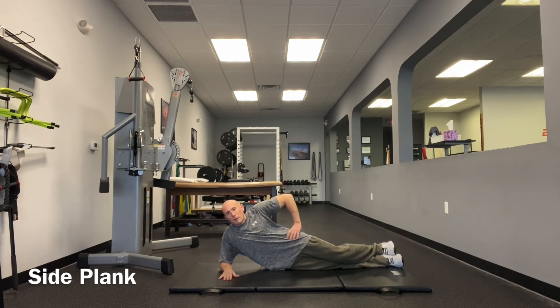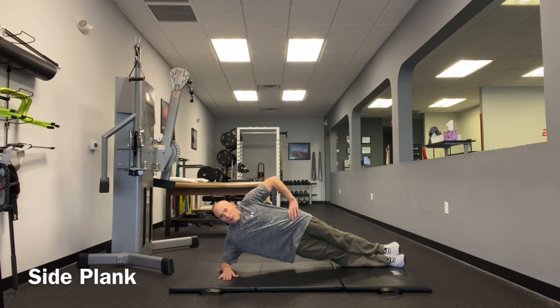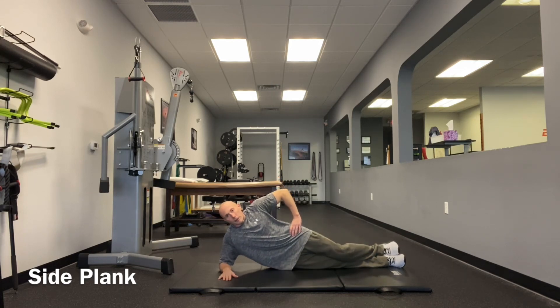The side plank exercise is a great way to train your oblique abdominal muscles along with your hip abductor muscles, or the gluteus medius on the downside of the side plank.